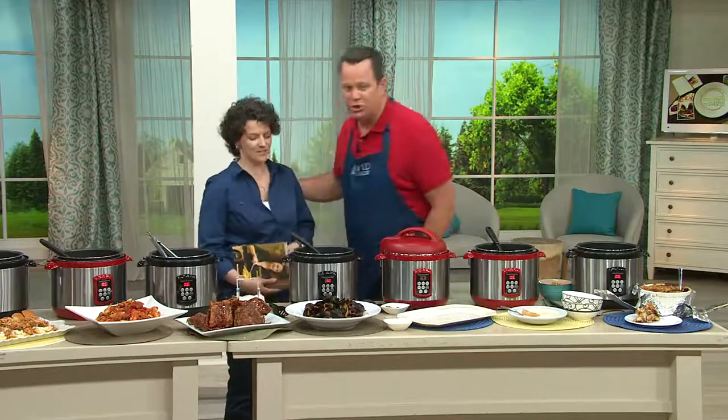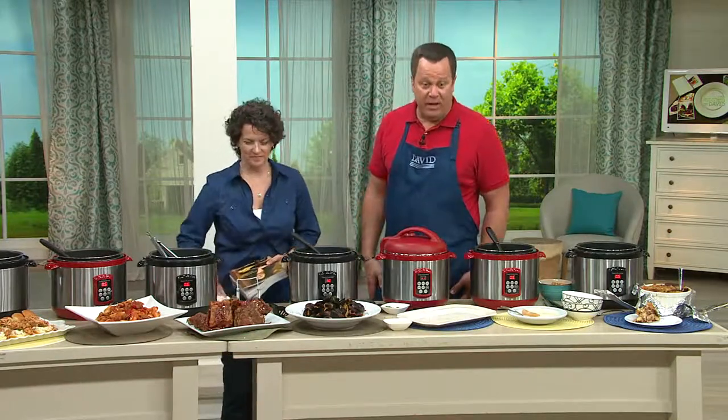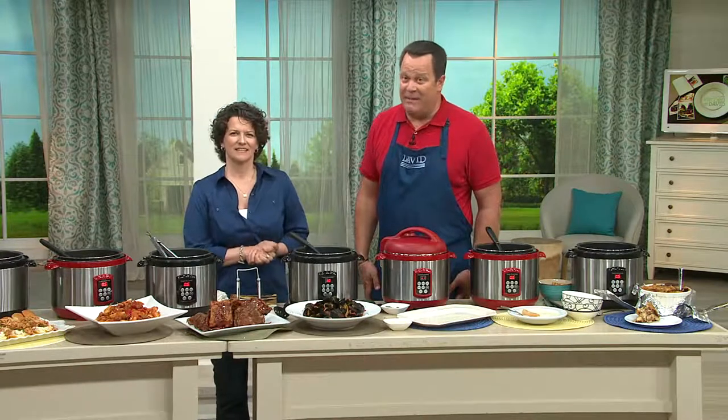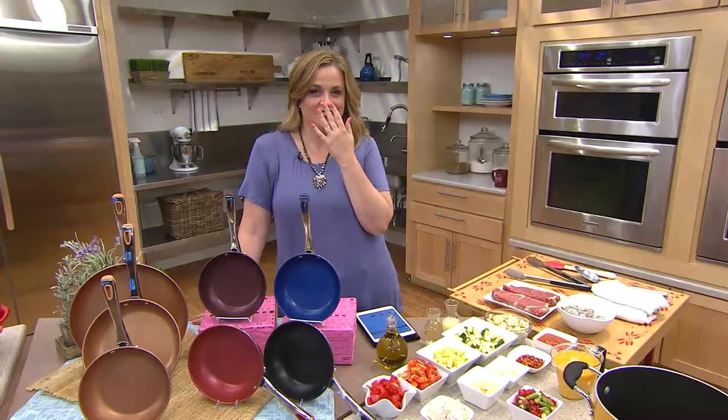Speaking of what Meredith has coming up, Mary has a little sneak peek — it's all about color and all about a trio. Super excited, and it's just 15 minutes away.